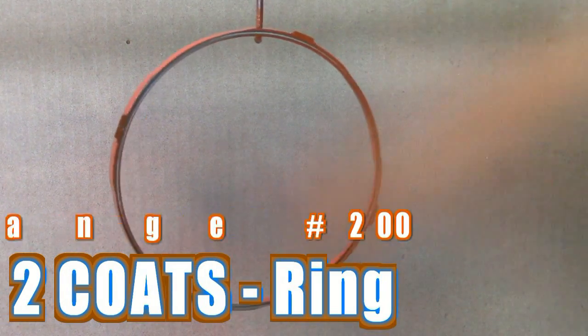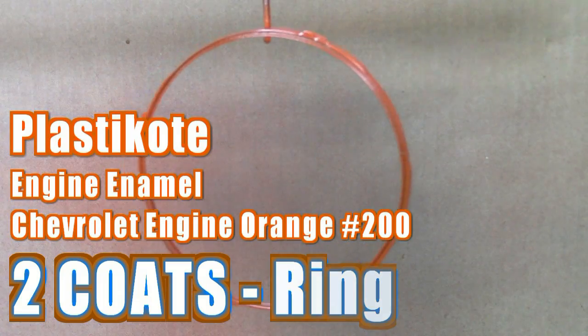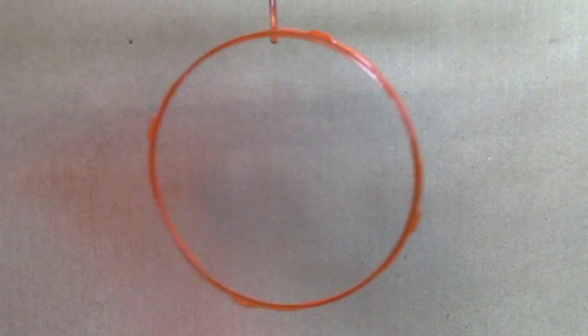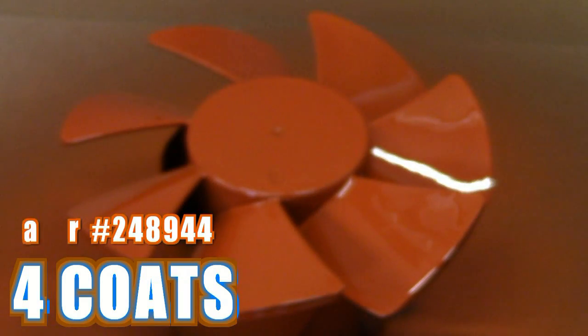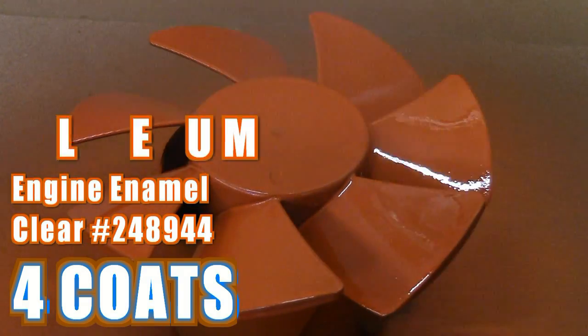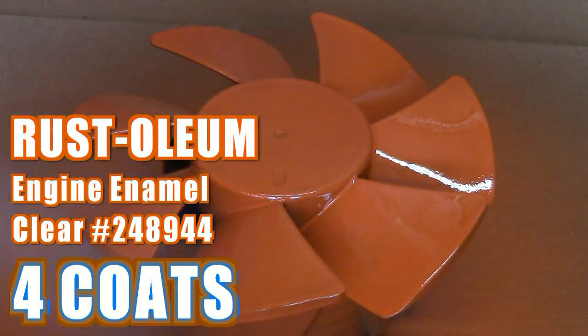Pay attention here: the trim ring only requires two coats of paint and clear. You don't want to put on too many coats because you'll change the fit tolerance of the ring when you go to reinstall it into the fan frame — it won't want to fit. If you run into that situation, use sandpaper around the outside edge or an exacto knife to take excess paint off around the four mounting tabs, so it fits snugly back into place inside the fan frame and won't block the fan blades from turning.